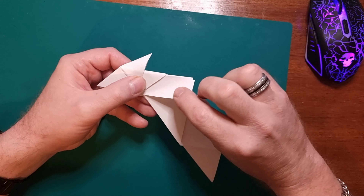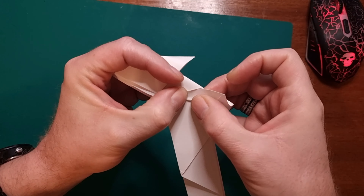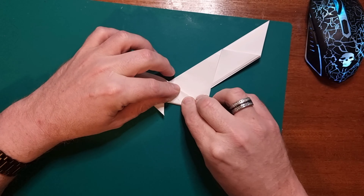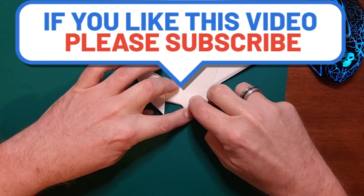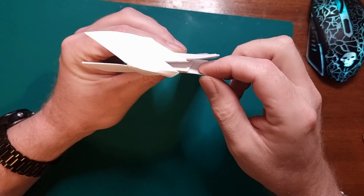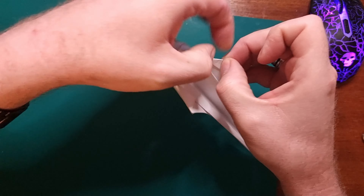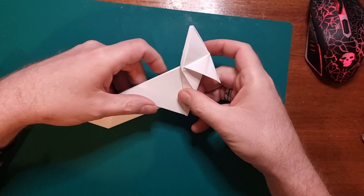Next, what you want to do is bring this flap here up and in line with that flap there and score it down. Then the same on this side — bring this flap over to that side. Then with the overlapping bits here and here, fold them just round and on the inside like so — bring them round and score them down, so it brings them to a point and looks like that.